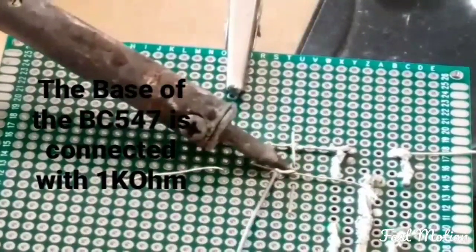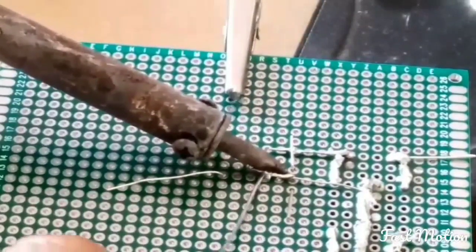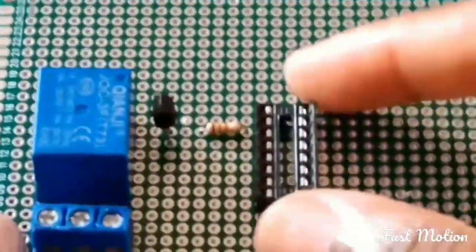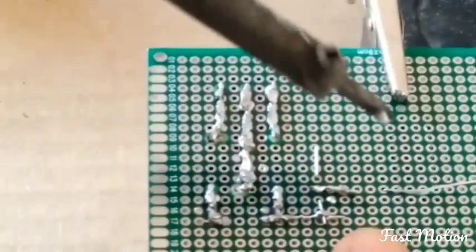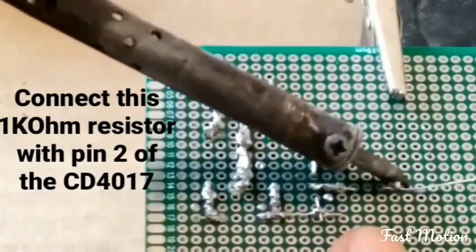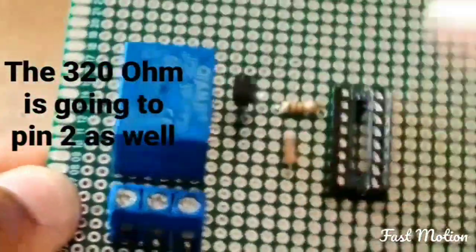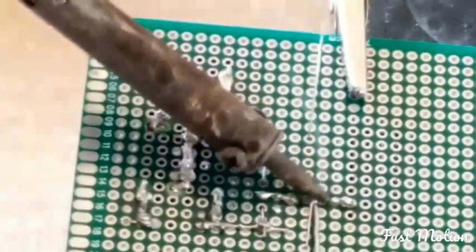One of the legs of the 1k ohm resistor — now put the circuit on the zero PCB. The pin on the left of the resistor is going to pin 2 of the IC. The 320 ohm resistor is also going to pin 2.